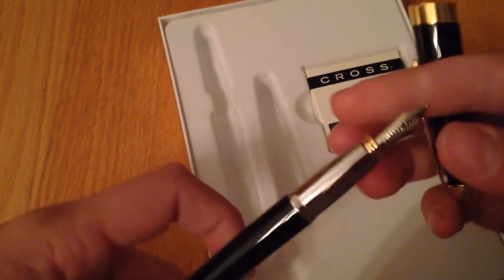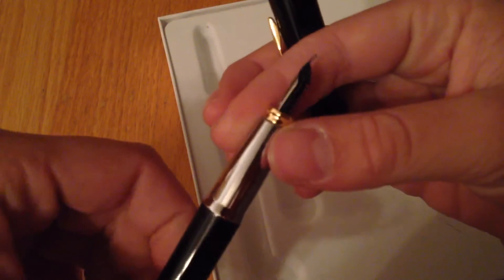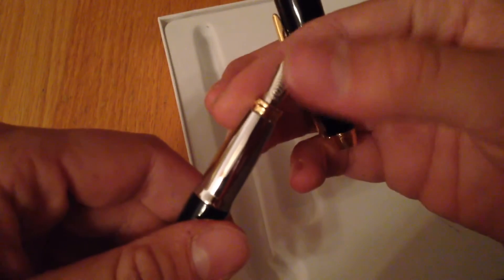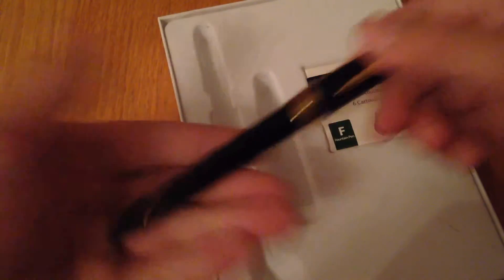It also comes with a clip for it. And the pen itself. Now, the tip is really weird — if you touch the top of it, you get ink all over your finger. But yeah, pretty cool pen.